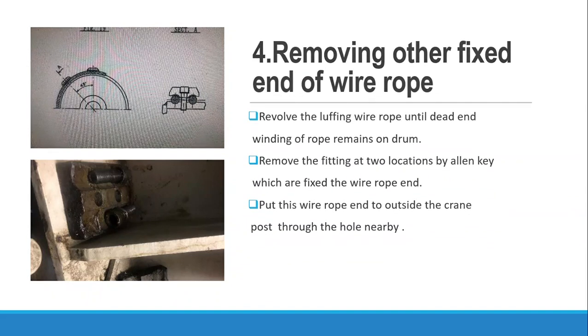Now we remove the other end of the wire rope at the drum. Revolve the luffing wire rope until the dead end of the rope remains on the drum by operating the crane. Remove the fittings at two locations using a link key, which affixes the wire rope end. Put this wire rope end to the outside of the crane post through the nearby hole.